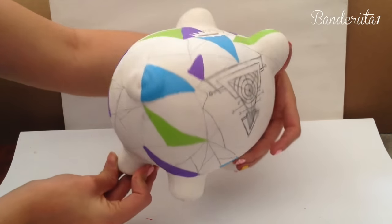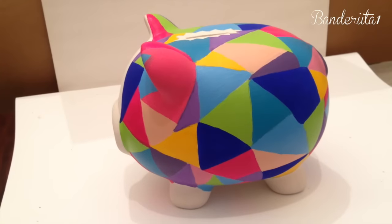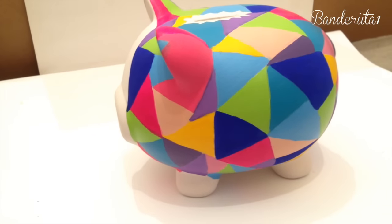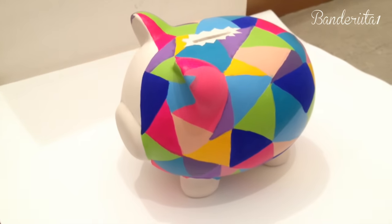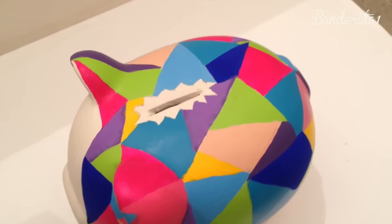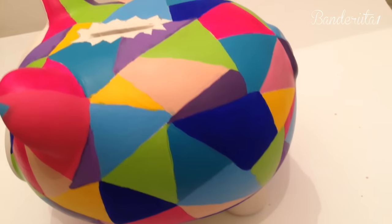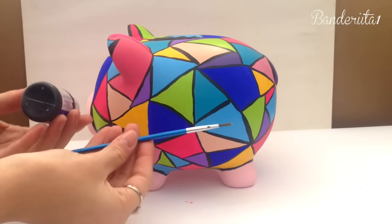I decided the best way to do this pattern was: if I'm using green, I start putting green in different places of the design. Here's the final result of all the colors — I'm adding purple, some pinks, and also this kind of skin tone color. I'm not sure what that color is called.